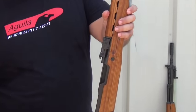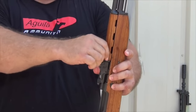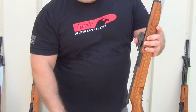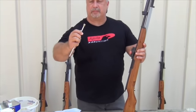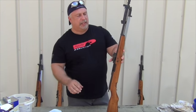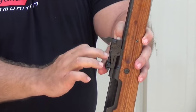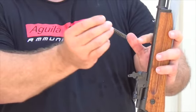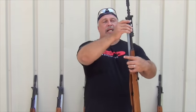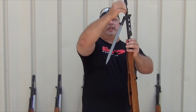There's a lever here that releases the gas piston and the gas tube. We're going to pull it to the half position, take off our gas tube, and get the piston from inside the tube. Then under the gas piston, up under the rear side aperture, will be your op rod and the op rod spring.